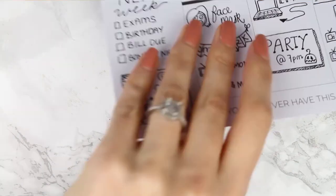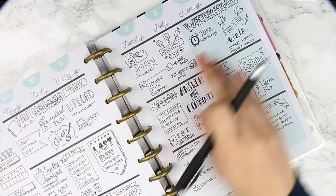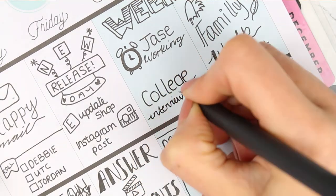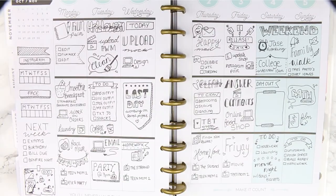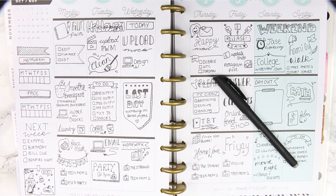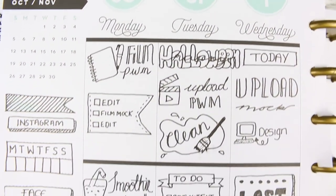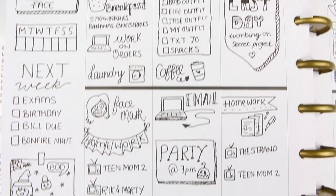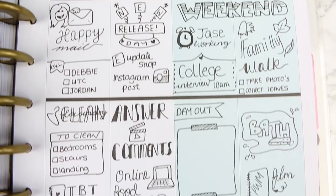Once I'd finished, I popped the pages back into my planner and I was all done. I did forget to draw a college building and write 'interview at 10,' but I'd left the space so I quickly filled it in without drawing the college. Here's a close-up of this week's spread — I hope you like it even though it's completely different. If you did, give me a thumbs up, subscribe to my channel, and I hope you have a lovely week. See you next Monday!